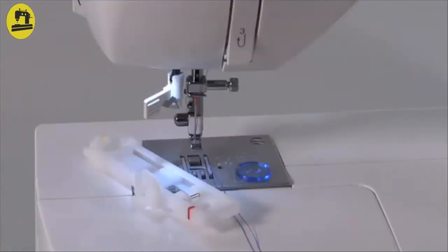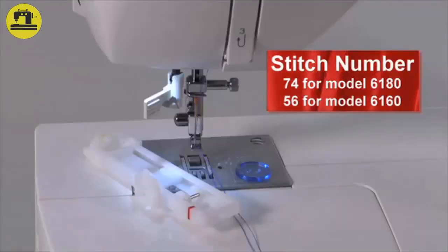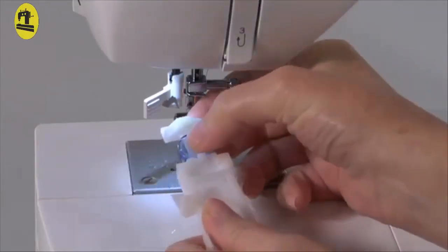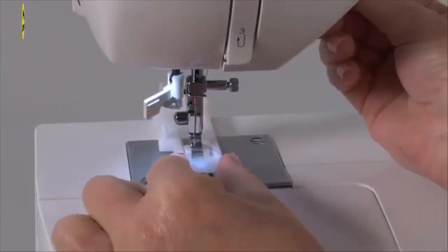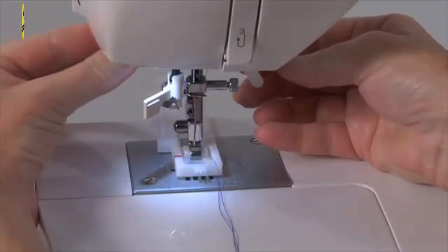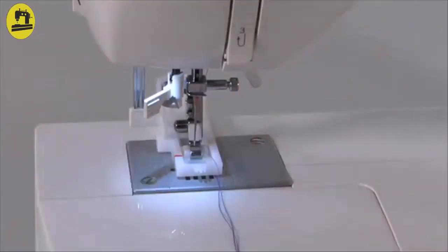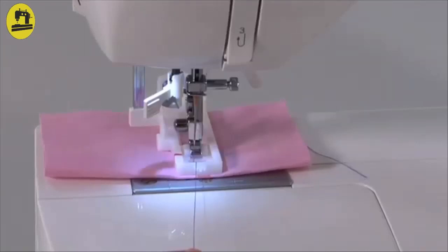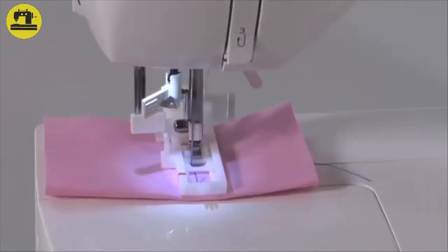Buttonholes: Your machine has an easy to use automatic buttonhole. Slightly reduce the upper thread tension by moving the tension dial to a lower number. Select stitch number 74 on model 6180 and stitch number 56 on model 6160. Place your button in the back slide of the buttonhole foot, push it closed until the button is firmly held in the slide, and snap on the foot. Pull down the buttonhole lever gently so it is between the two stoppers. While holding the top thread, start sewing and cut the top thread after a few stitches. Continue sewing the buttonhole until the program is complete — your buttonhole will be sewn fully automatically in one easy step.